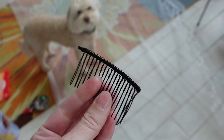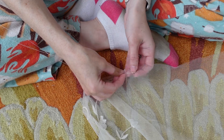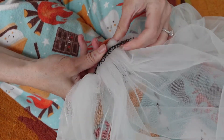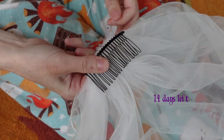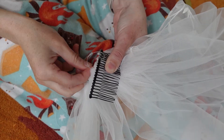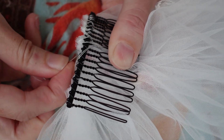Here is the veil comb that I got that blends in with my hair, and here is the dog of honor. My hem gathered the top edge. I wanted the raw edge to be underneath the comb which took a bit of thinking for my poor very stressed brain. I attached it with a whip stitch that goes through the tulle and the comb teeth. I have a veil!